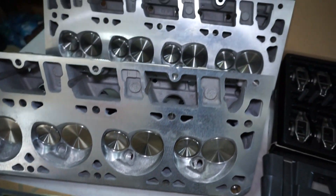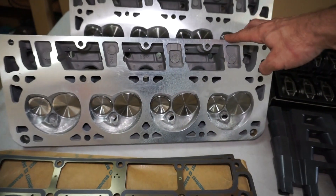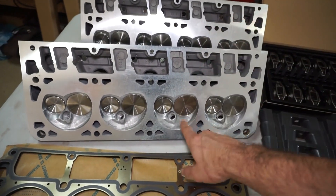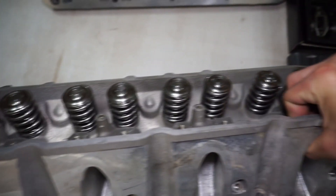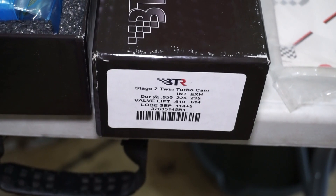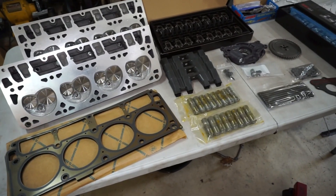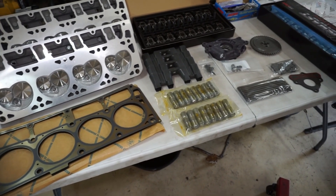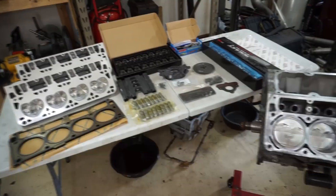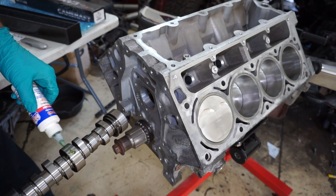The heads were reworked by HeadFlow Inc on YouTube — stainless valves, larger than stock valves. It's a ported 862 head with larger valves, BTR dual springs, the 660 springs, and a BTR stage 2 twin turbo cam. Hopefully with everything here it should be enough to make at least 403 horsepower at 20 pounds of boost. Let's get started.